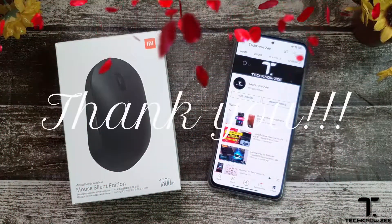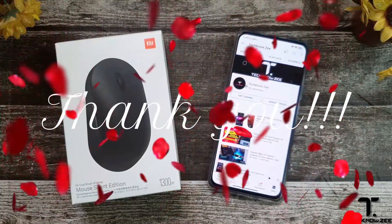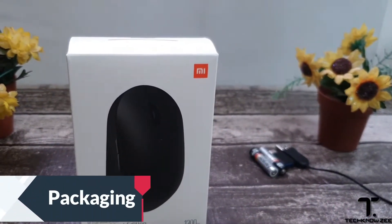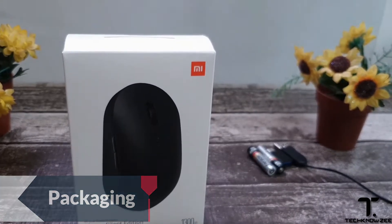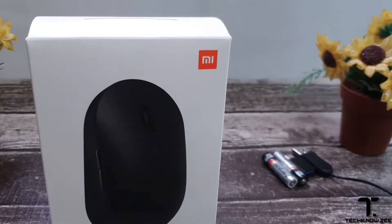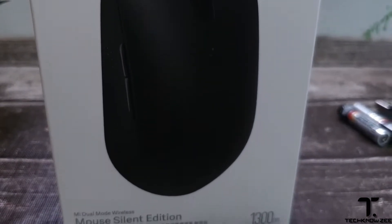Let's take it further and get to our next milestone, so here's to much more to come. The Mi dual mode wireless mouse silent edition by Xiaomi — as you can see, a well-packed box with some specifications and details on the box.